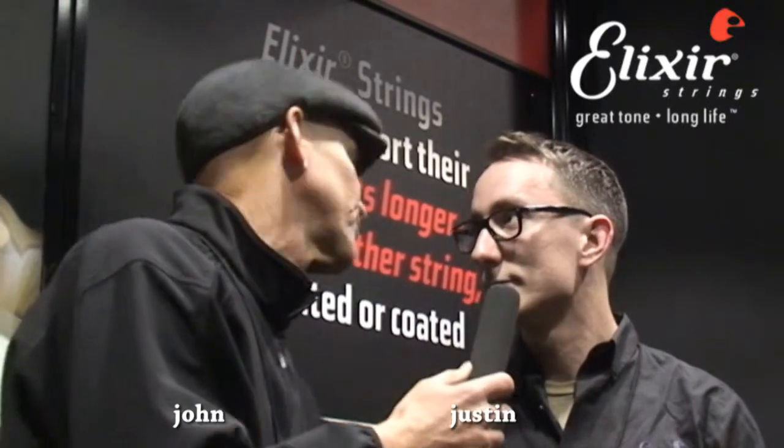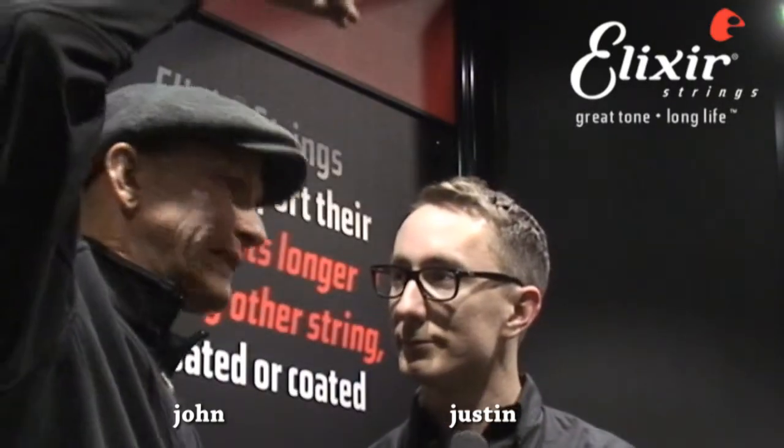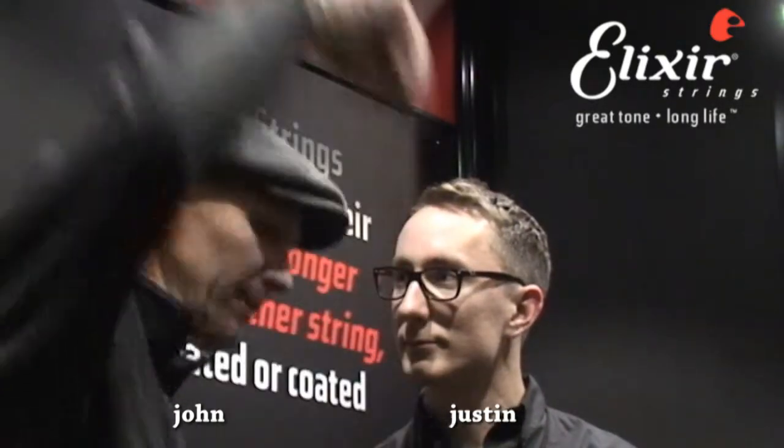So how much longer than a regular string? It depends — each player is a little bit different, so it's hard to say. Now I have a question for you. Somebody told me one time that it made the string quieter when they were moving their fingers up and down. Is that true? Yeah, absolutely. A lot of players find that it helps reduce a lot of that squeak that you get from running your hands up and down the string.